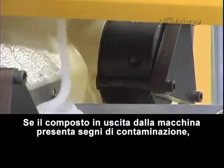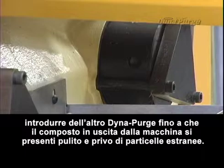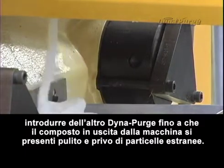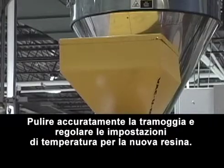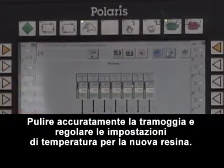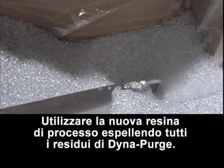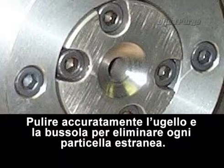If the purge compound exiting the machine shows signs of contamination, introduce more DynaPurge until the compound flushed out is clean and free of contamination. Thoroughly clean the hopper and adjust temperature settings for your next production resin. Using your next production resin, flush out the remaining DynaPurge. Thoroughly clean the machine nozzle and sprue bushing to remove any contamination.